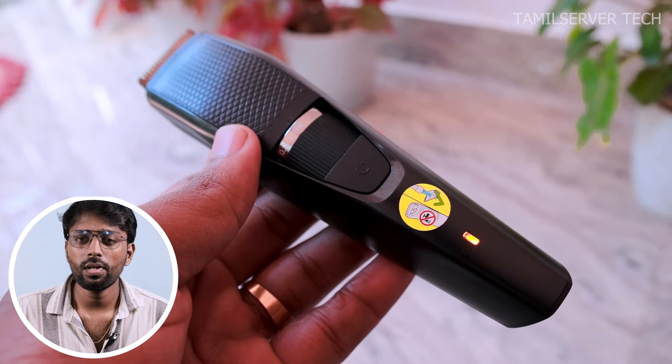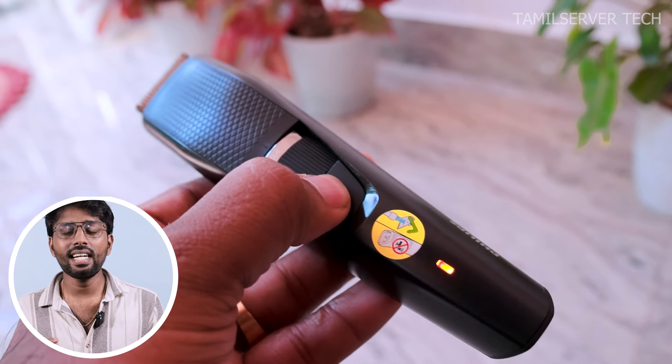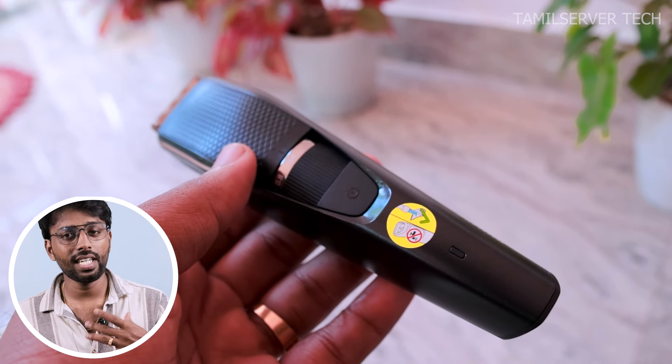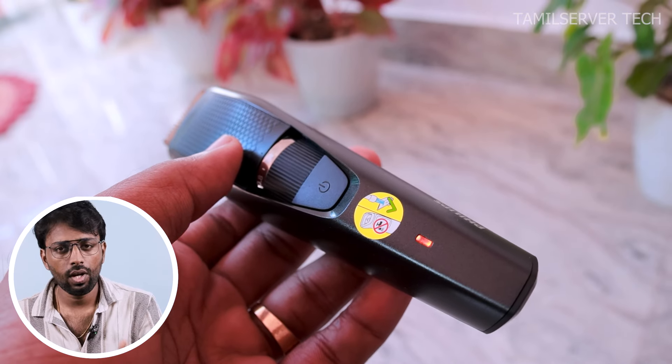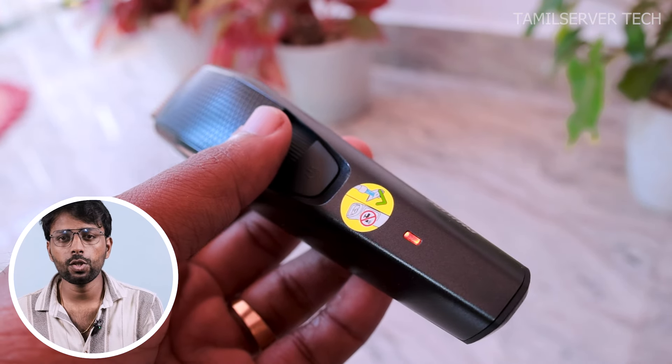If you have a warranty on your battery, you can get coverage for physical damage. If you have any technical issues, you can use the official website to claim the warranty on your product. If the battery is low, you can use the red indicator. Once the red indicator starts, you can use it for 10 more minutes. If you have quick charge, you can charge it in 10 minutes.